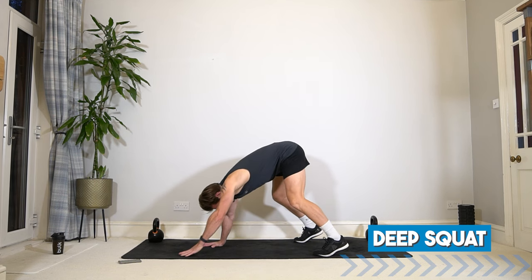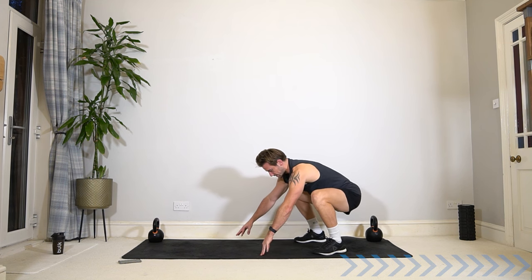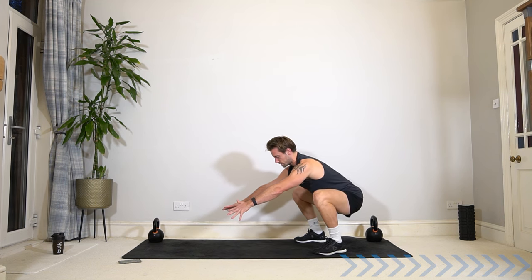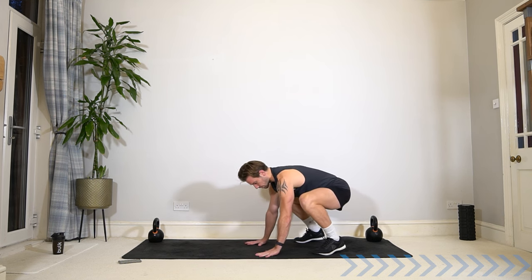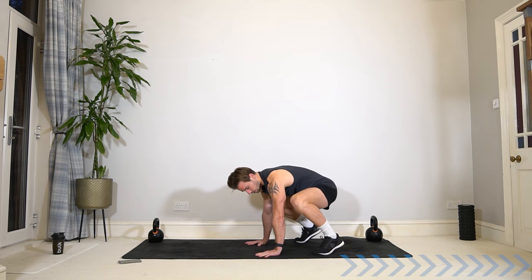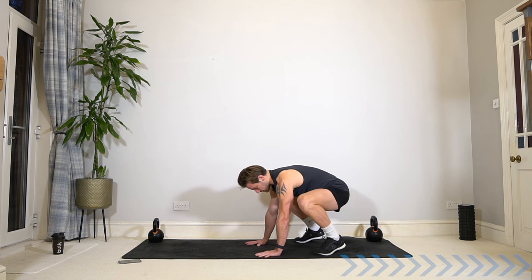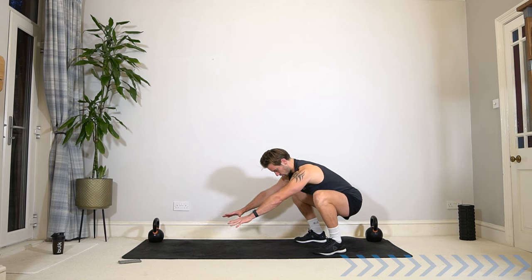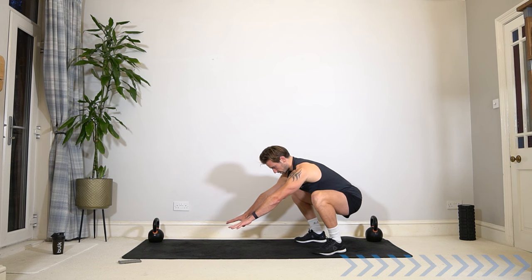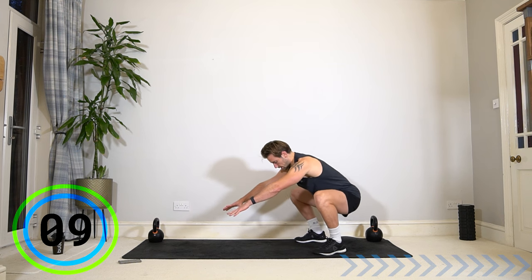Walk it back to a deep squat position. Keep your feet in a squat position and sit down nice and low, chest up, hips down, feet flat on the ground. If you can't keep your feet flat, come forwards with hands on the floor and softly work on stretching the ankles, knees and hips. Otherwise, we're nice and low, activating the legs, stretching — core engaged, glutes, legs, groin all working. You can come up and down out of the squat if you like.